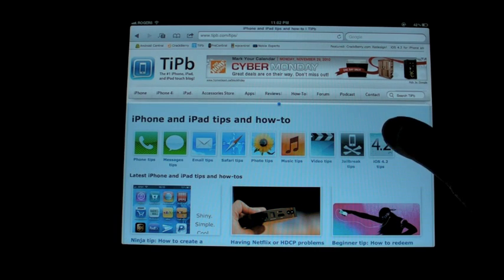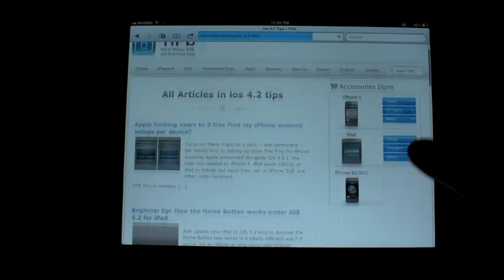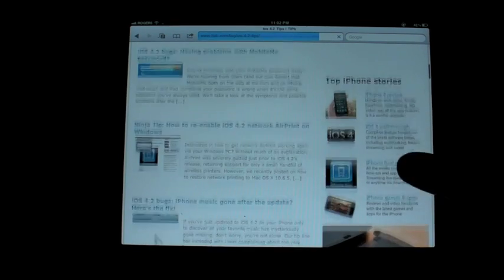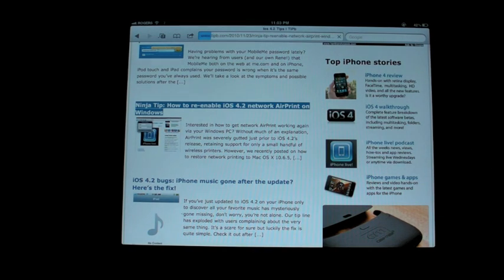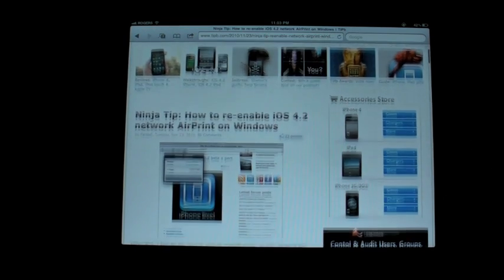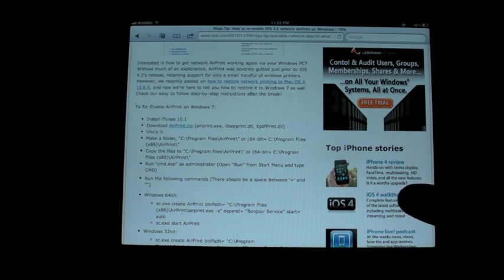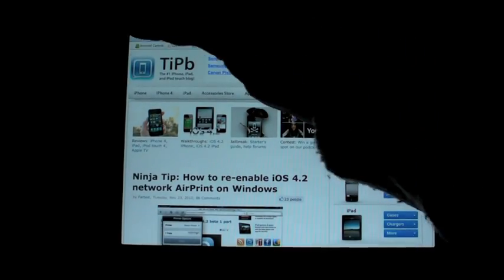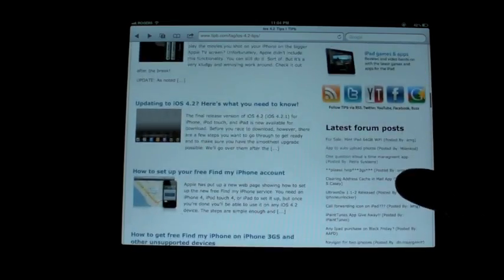If you are dying for it right now, you can go to tippy.com/tips, click on the iOS 4 tips, scroll down a little bit, and you will see how to re-enable iOS 4.2 network AirPrint on Windows — and there's one for Mac too. It does require a little bit of ninja skills: moving files around, typing stuff on the command line. So it's not for the faint of heart, but it is for those who are tech-savvy and really want the functionality.